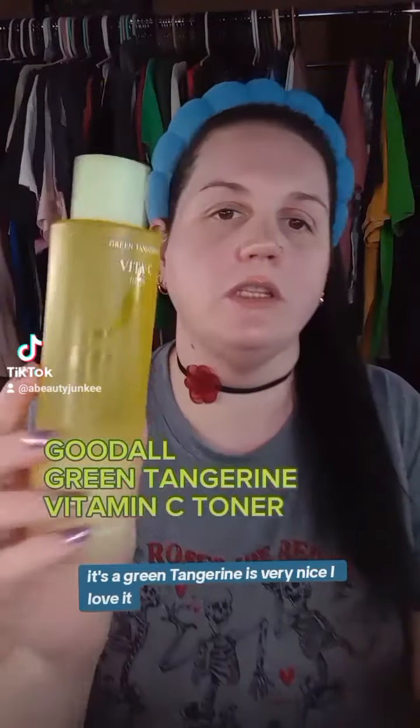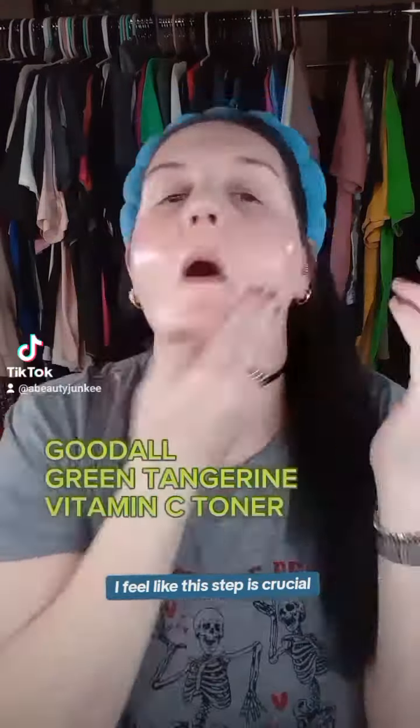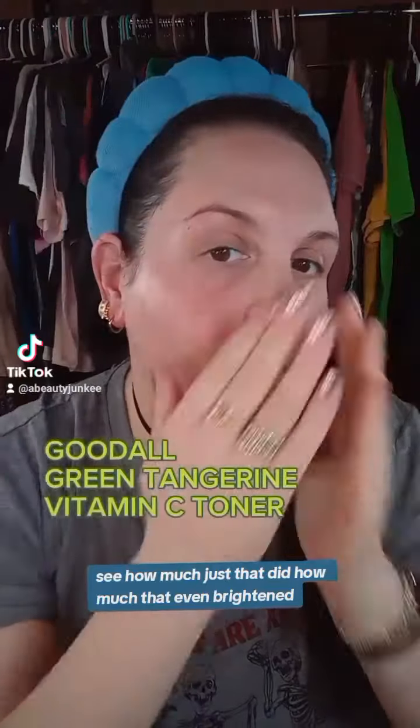Toner — any toner will do. This is a vitamin C toner by Goodall. It's a green tangerine. It's very nice. I love it. But seriously, any toner. I feel like this step is crucial. See how much just that did? How much that even brightened?